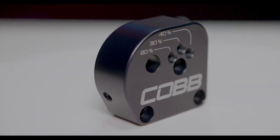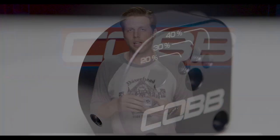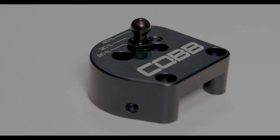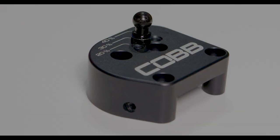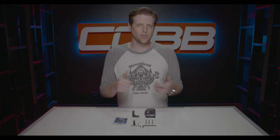It has a 20%, 30%, and 40% option for reducing the shift throw versus stock. The 40% is really notchy and short — some people like that, but it might be a bit aggressive for others. Luckily, it's super simple to change between them. All you have to do is pop the cable off the ball stud, switch the stud to a different hole, put the cable back on, and go for a test drive.